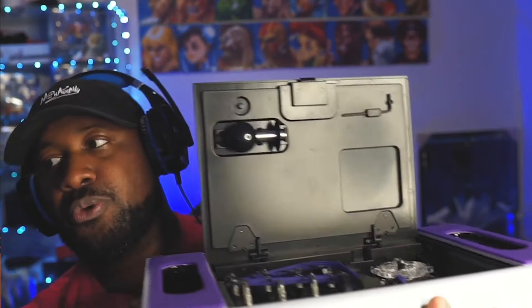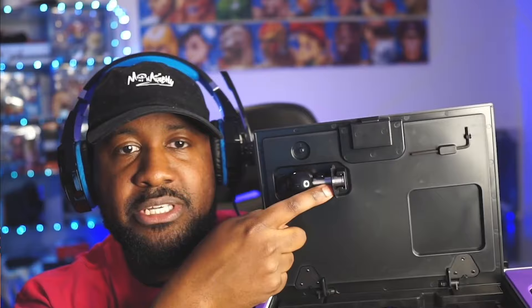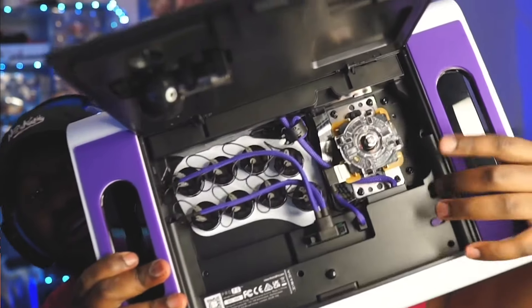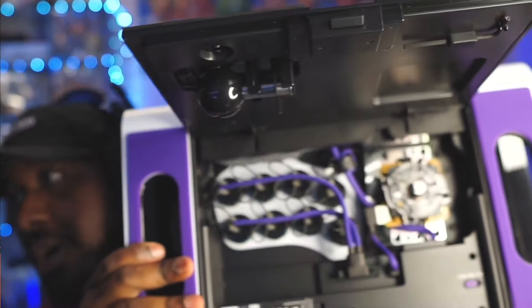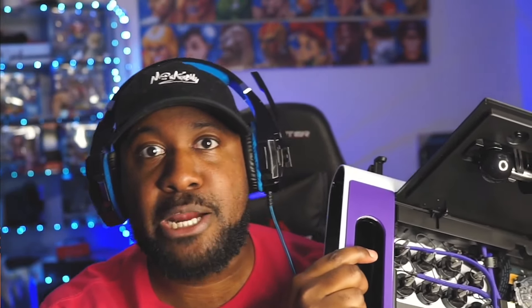Easily customizable — shout out to Victrix. At the top you got your allen wrench right here, and you have your joystick holder. And then you have your switch here if you want to play on PS4, PS5, or PlayStation, because yes it is PS5 compatible, unlike other arcade sticks.